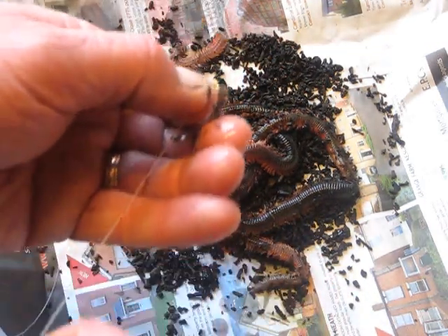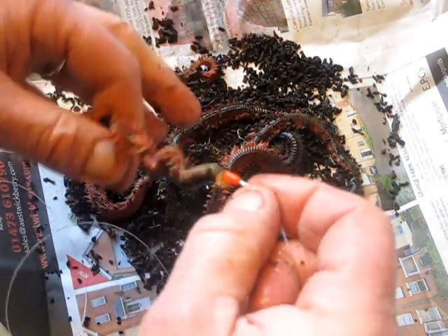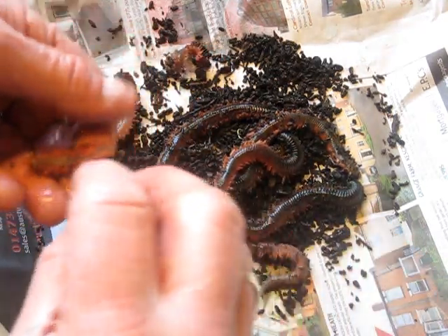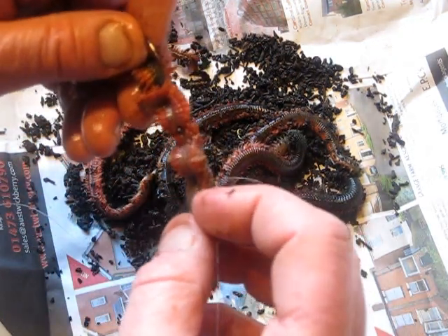Pull your bait stop down to the top of your ragworm - in this case it's a soft crimp with a sequin. What that does is keep your ragworm on your hook for you.